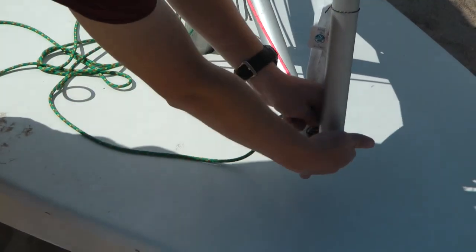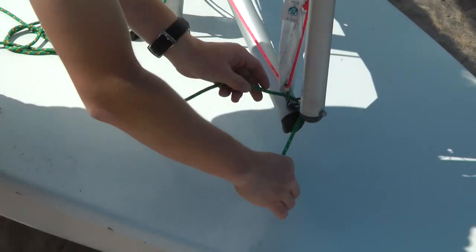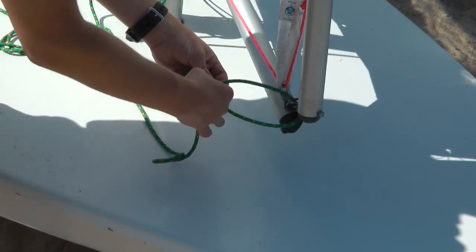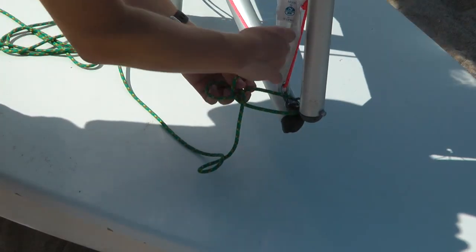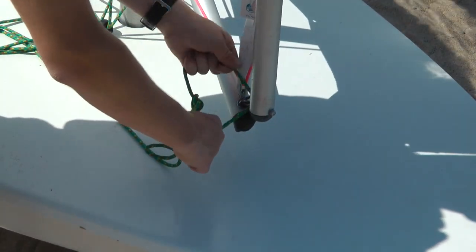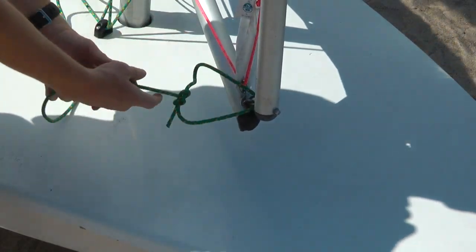What do we do with the extra halyard? We tie it to the junction of the upper and lower spars with a bowline. Going downwind in light air, we can pull on this line to bring the sail out to about 90 degrees — the right position for going dead downwind.